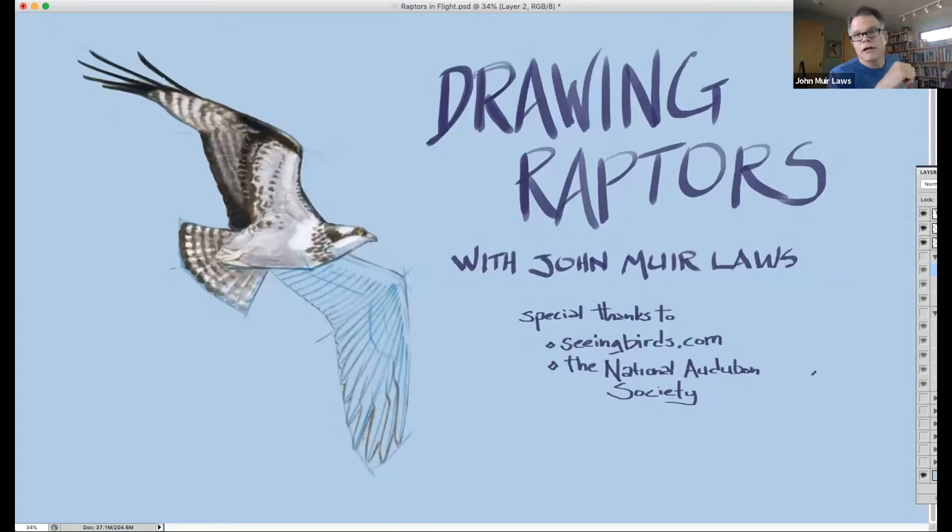First, a shout out and big thanks to Vivek Conzoti of seeingbirds.com — he's a master bird photographer and has given permission to me and you to use his photographs to inspire your artwork. You can go to that website for lots of wonderful bird photos. All the photos you see today are from that site.